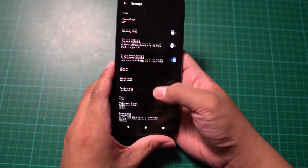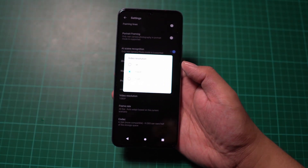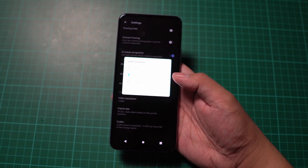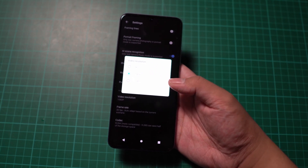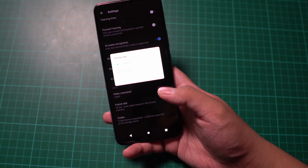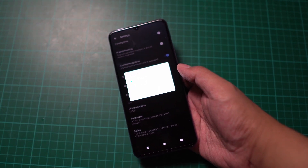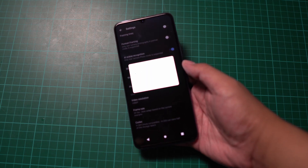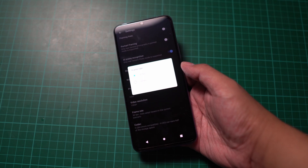Going into the camera settings, the smartphone can handle up to 4K video, which is great — thanks to the Snapdragon 720G. You can also shoot 1080p at 30 or 60fps. I highly suggest going for 1080p if you're getting this smartphone, and 60fps if you want. I'm perfectly fine with 30 frames per second from this device.